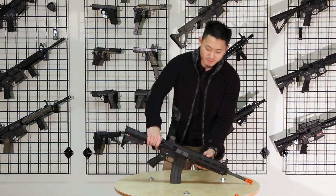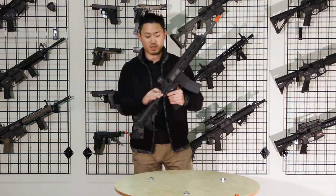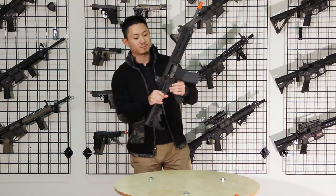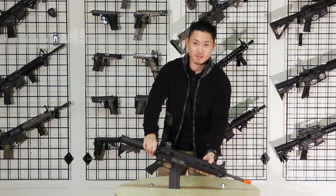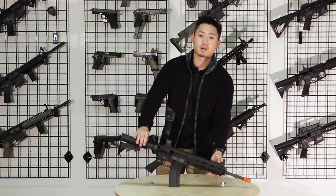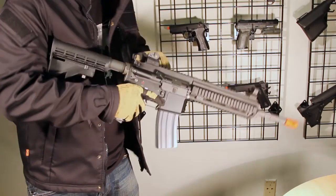As always, the WE new open bolt system comes completely right out of the box stock. This is priced at $370. You can check the Blowback Army website for more specs and information.